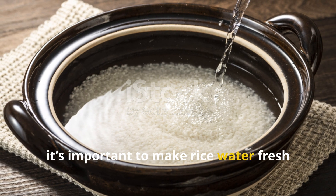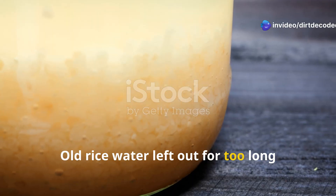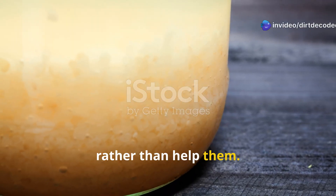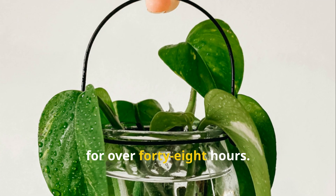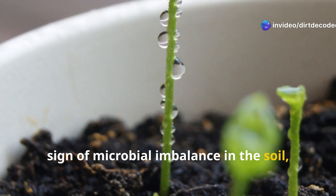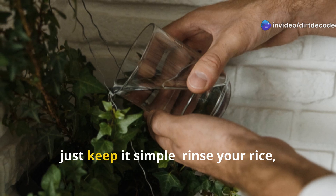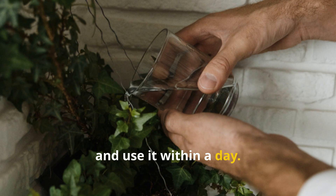However, it's important to make rice water fresh and avoid fermentation. Old rice water left out for too long starts to ferment and can harm plants rather than help them. On the third day of testing, I used a batch that had been sitting out for over 48 hours. A few seedlings developed leaf spotting — a sign of microbial imbalance in the soil, likely caused by the fermented solution. So if you're going to try this, just keep it simple: rinse your rice, catch the water, and use it within a day.